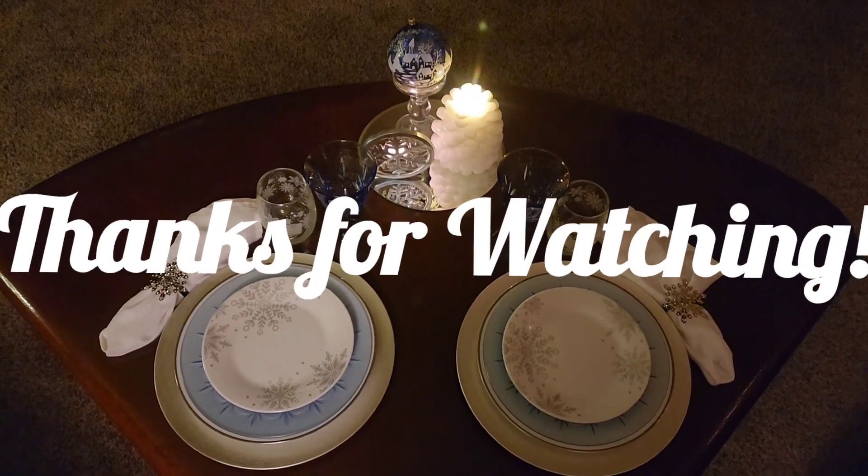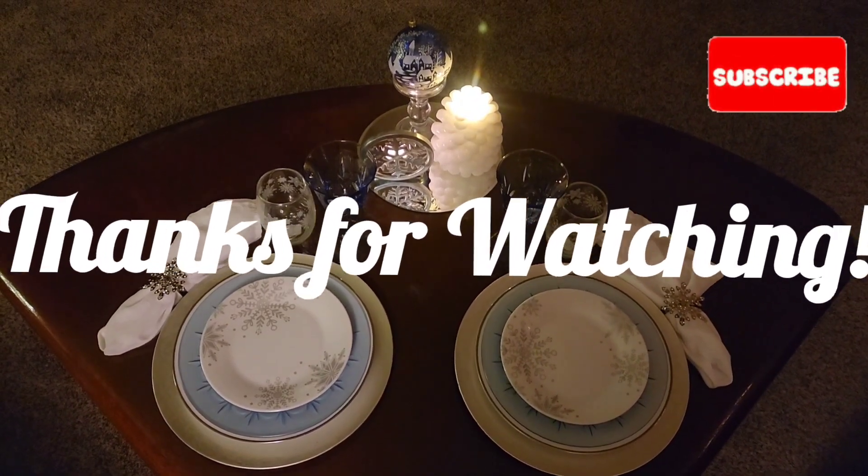And that's it for today. Thanks so much for watching and as always, I hope you're having a great day. Thank you.